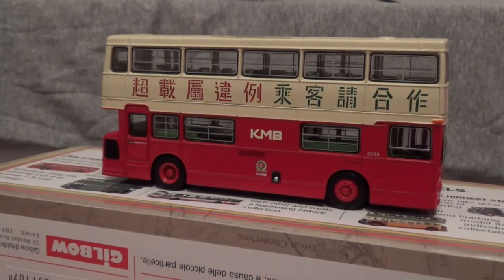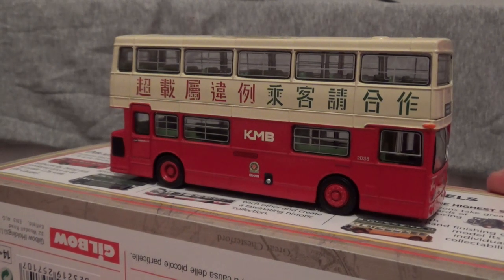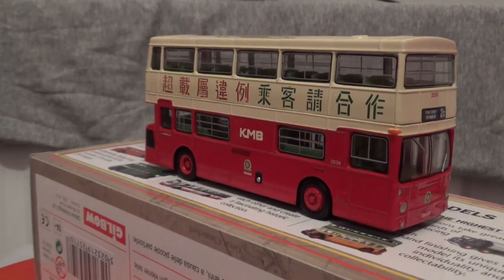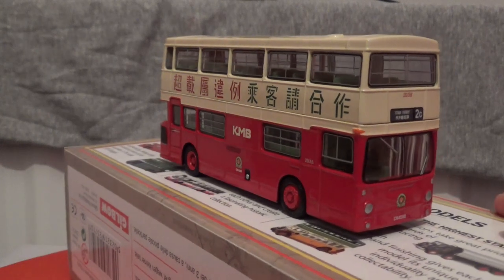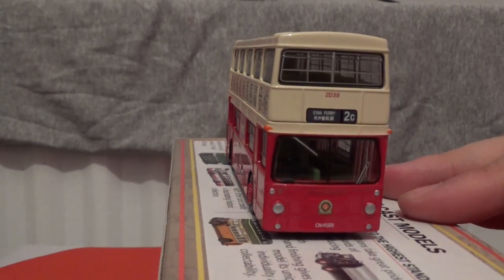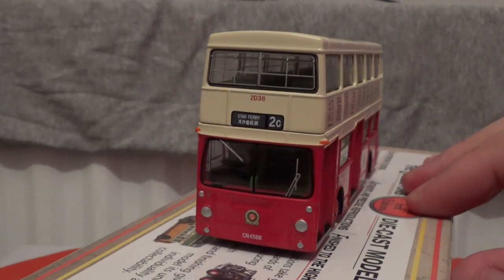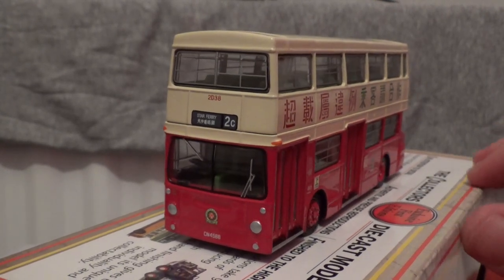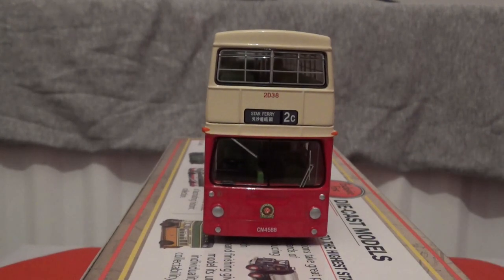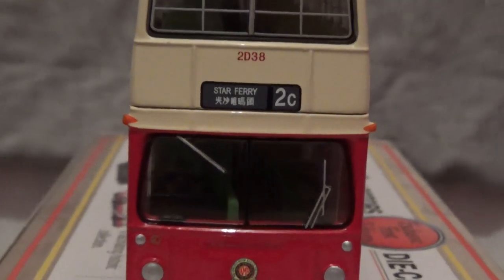I do like this model from EFE, to be honest. The only detractions are the lack of wing mirrors, although the interior is coloured — it is the colouring of the moulds and not painted, as you would get on the newer, more expensive models from other model bus companies. Before we go, I'm just going to position the model bus so that it is straight on with the camera so we can zoom in on the front and have a read of the details.